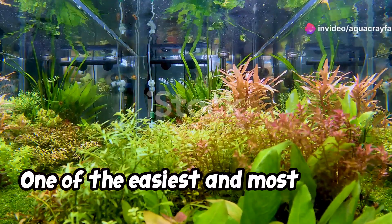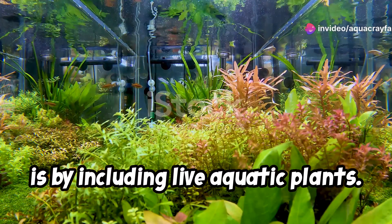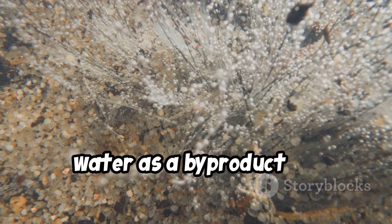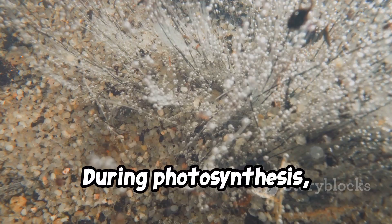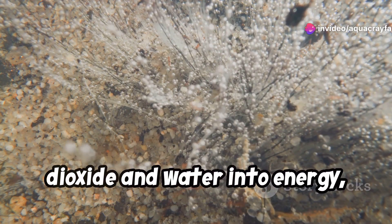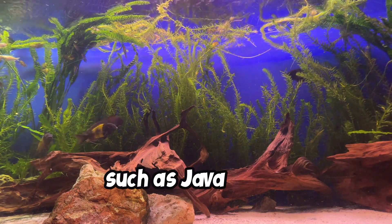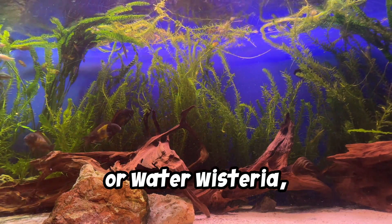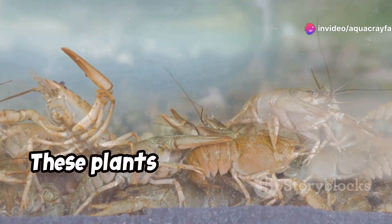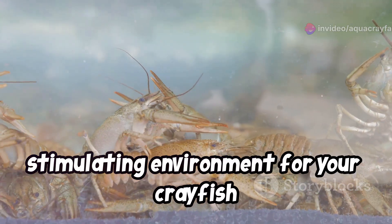One of the easiest and most natural ways to add oxygen to your crayfish tank is by including live aquatic plants. Just like plants on land, aquatic plants release oxygen into the water as a byproduct of photosynthesis. During photosynthesis, plants use sunlight to convert carbon dioxide and water into energy, releasing oxygen in the process. Adding a variety of fast-growing plants such as java moss, hornwort, or water wisteria can significantly improve the oxygen levels in your crayfish tank. These plants will not only provide oxygen but also create a more natural and stimulating environment for your crayfish to explore.